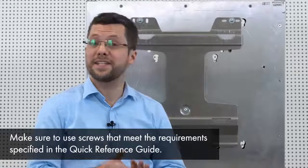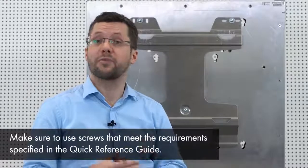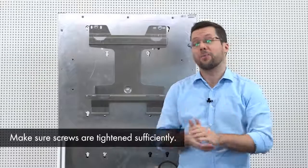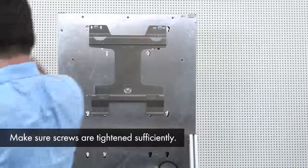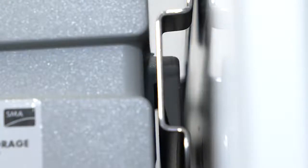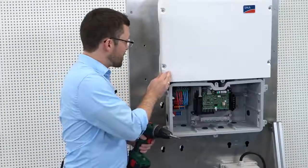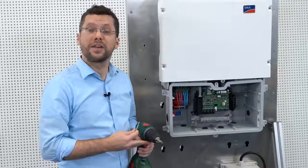Now, let's see how easy it is to mount the inverter to the wall. The wall mounting brackets must be mounted with at least three screws. As you can see, I have prepared this for you already. So, now I am going to mount the inverter on the wall. To mount the inverter, I recommend holding it at a bit of an angle to connect the lower part first. Now, on the left side, please fix the inverter to the bracket with the M5 screw which is included in the scope of delivery.